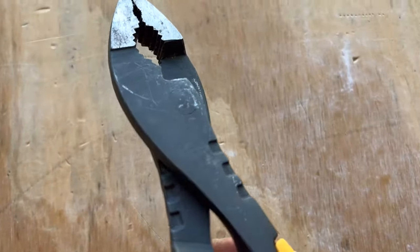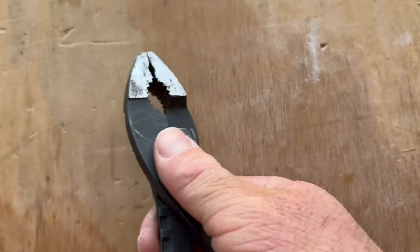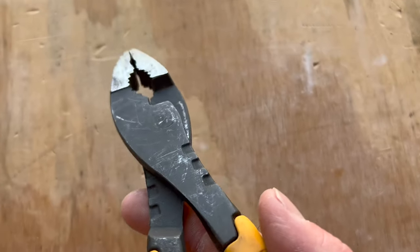But it also has a flush rivet on the back, which is really cool. It makes them kind of snagless on the back — just a nice smooth back on this so it slides in and out of your toolbox really easy.